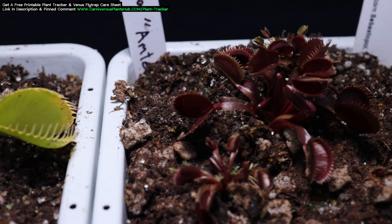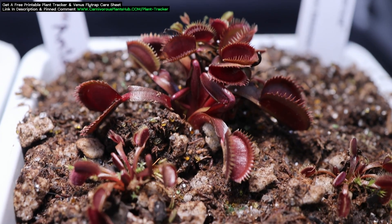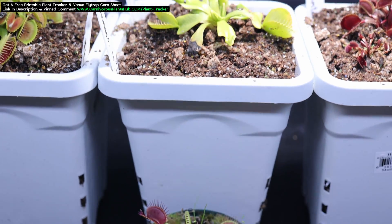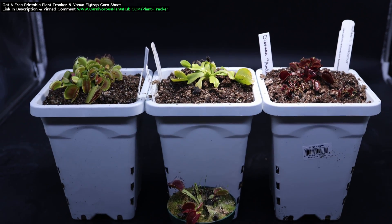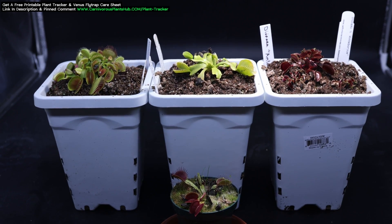Before we get into how to turn a Venus flytrap red, let's take a look at some different types of Venus flytraps and how the word red could mean a few different things. Here I have four Venus flytraps with various shades of red. All of these have been in the same growing conditions except one. They're all different cultivars, but as you can see they're all very different colors of red, with one of them having no red at all.